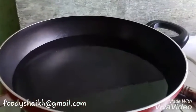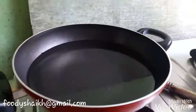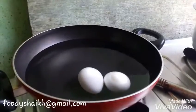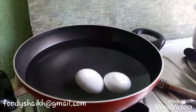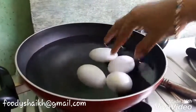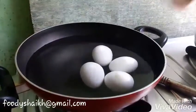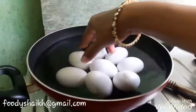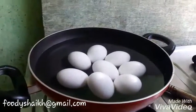So now we will add our eggs to it. We need to add our eggs very slowly. Be very kind with your eggs. If you love eggs, be very kind. Don't be harsh, don't be rude and don't throw them into the pan like dishoom dishoom. So be very nice to your eggs.